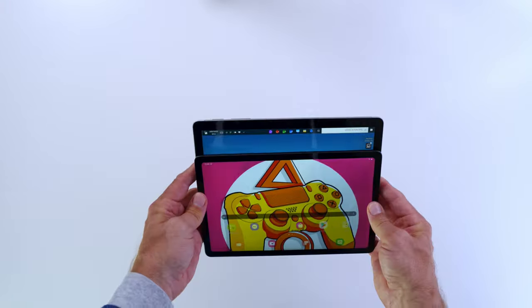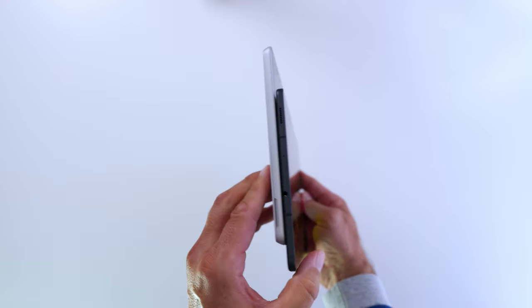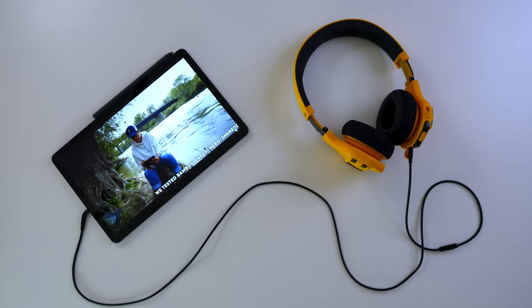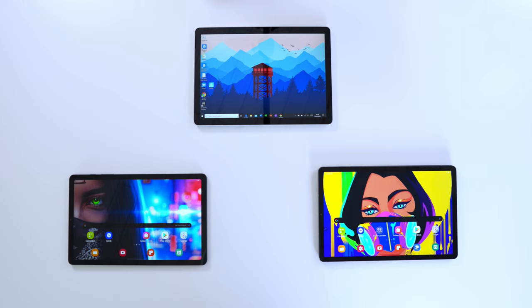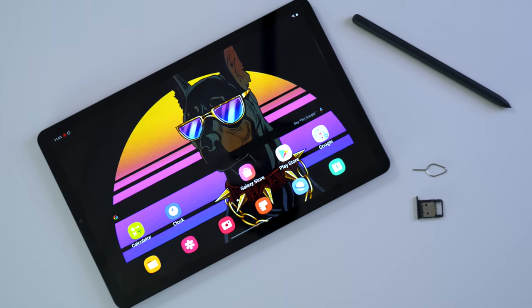Looking at the bezel situation, the Surface Go 2 has the biggest bezels of the three. The headphone jack is an important factor for many people — you get it on the Surface Go 2 and the Tab S6 Lite, but not on the Tab S6. All three devices do have USB-C ports and a microSD card slot.